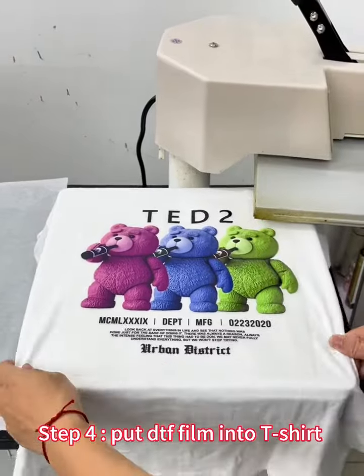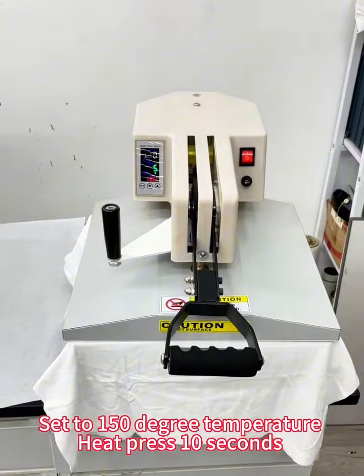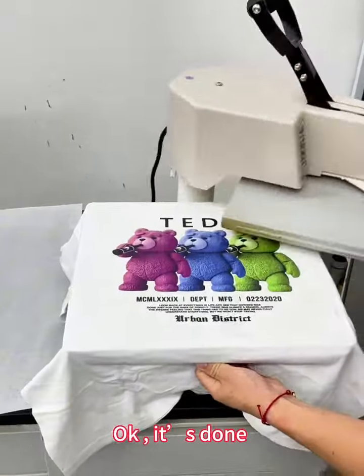Step 4: Put the DTF film onto the t-shirt. Set to 150 degrees temperature. Heat press for 10 seconds. Take out the film — it's done.